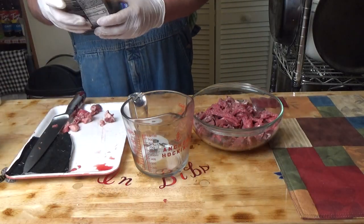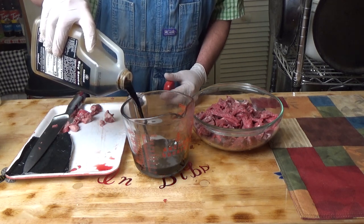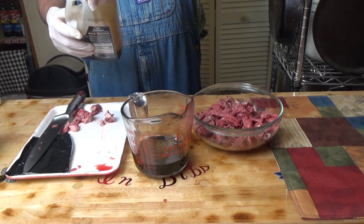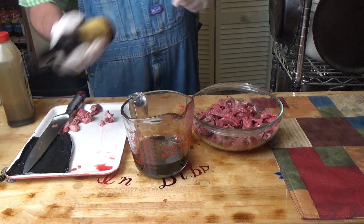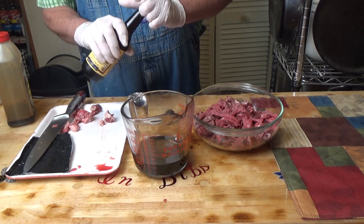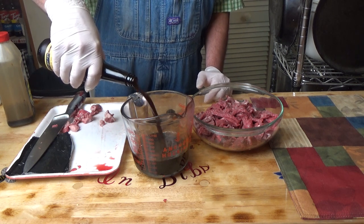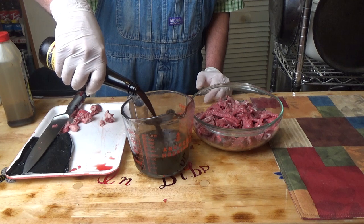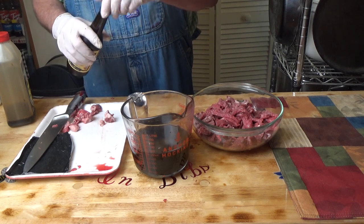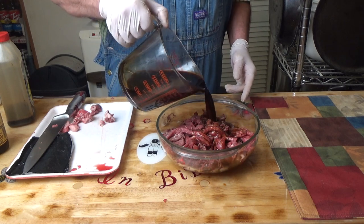Now for the marinade — I have one cup of soy sauce and let me see how much Worcestershire sauce I have left. One cup of Worcestershire sauce. We will pour that over all this meat.